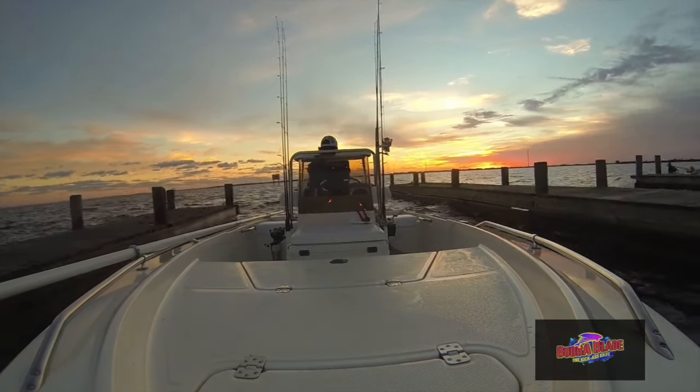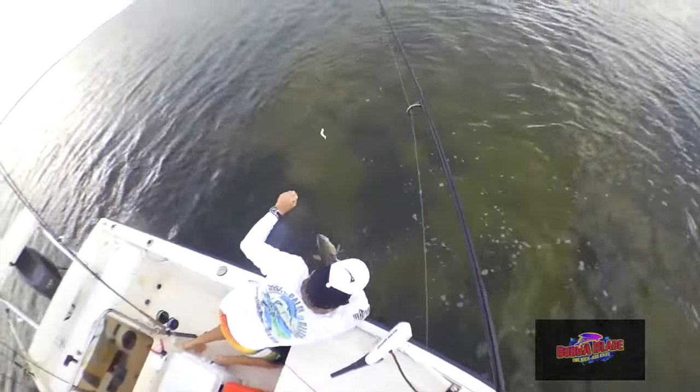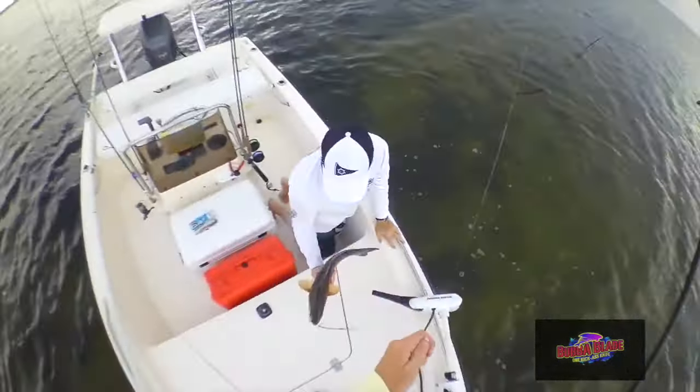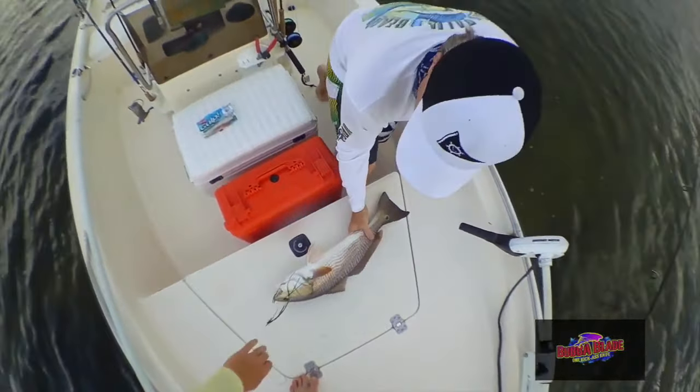Hi, I'm Tom Twyford with the West Palm Beach Fishing Club. We've been up here camping in the Greater Orlando area and we're fortunate enough to catch a couple keeper redfish that we're going to blacken up tonight for dinner.